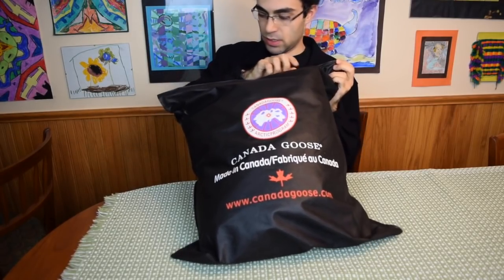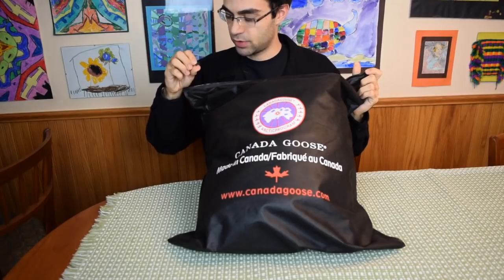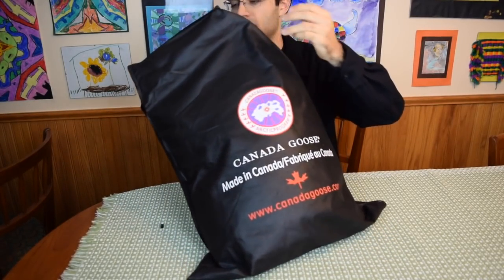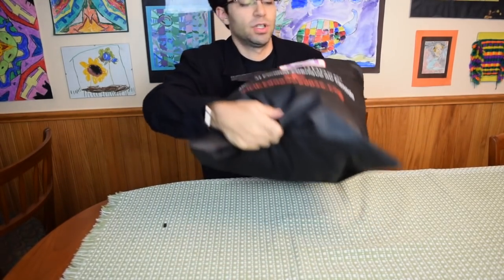So let's get into opening this thing. Well, this tab just broke off, so that's a good sign. I just kind of tore this bag opening it. Alright, look at this parka.